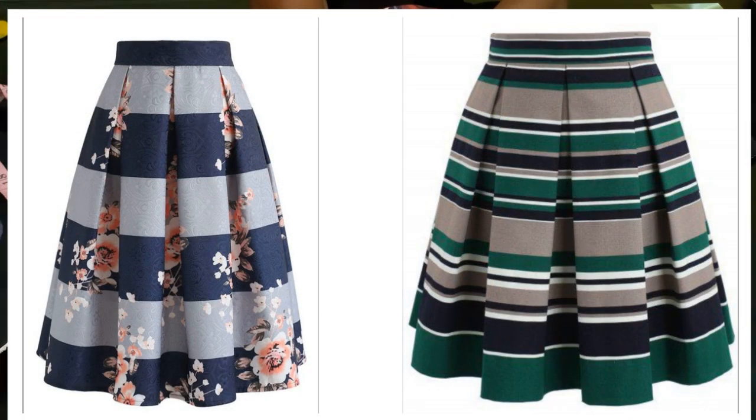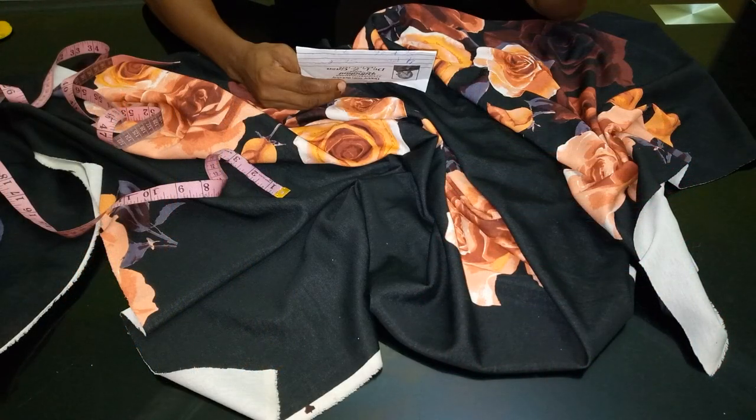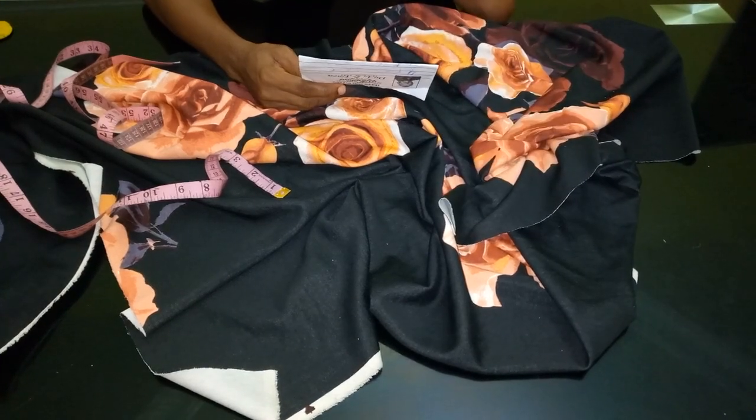Today I'm going to be showing you how to cut and sew a box and pleat skirt, or a kiss pleat skirt. It's really simple and easy. The measurement I'm going to be making use of today: the waist is 30 inches, and I'll add two inches for allowance.